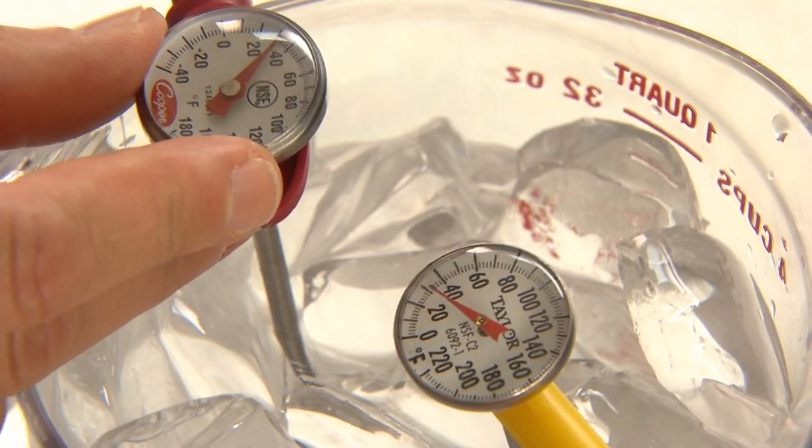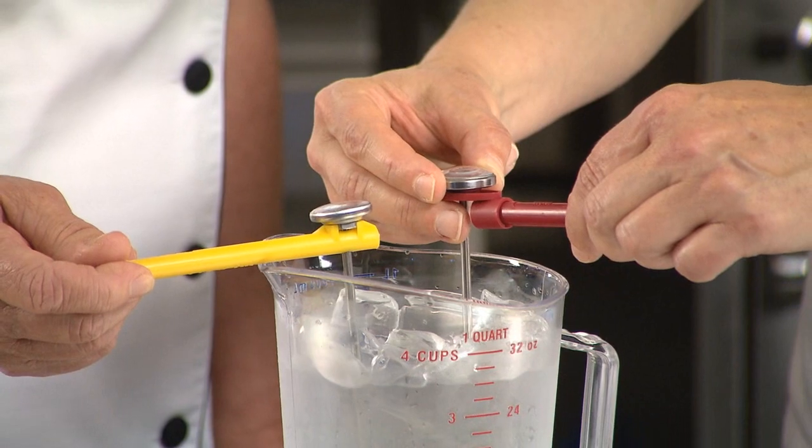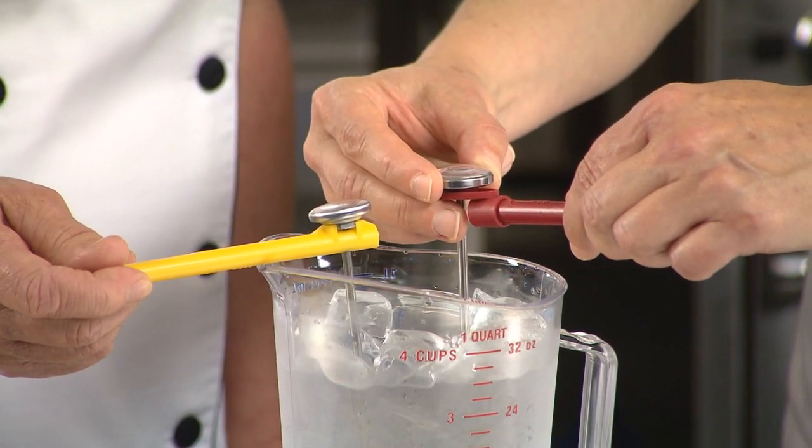For safety and quality cooking, check the accuracy of all your bimetallic stemmed thermometers daily, or when dropped or bumped, and calibrate as needed.